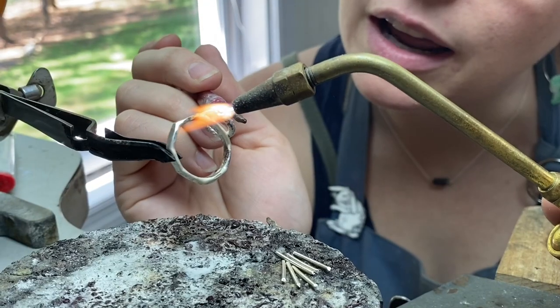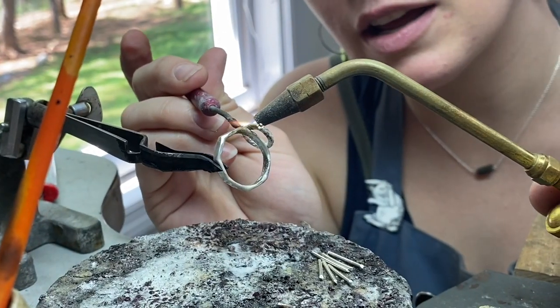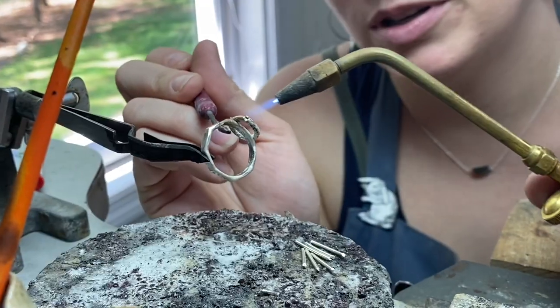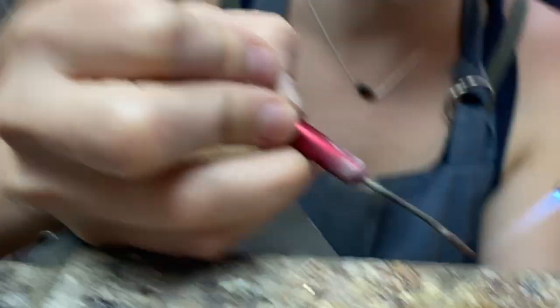Pick it up, pick it up, move it down, pick it up, put it down, move it down, pick it up, pick it up.